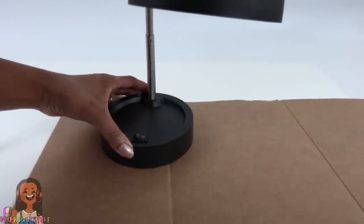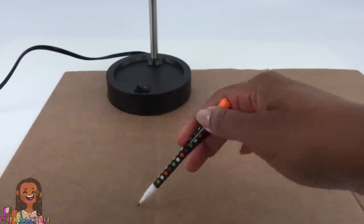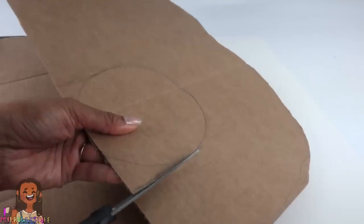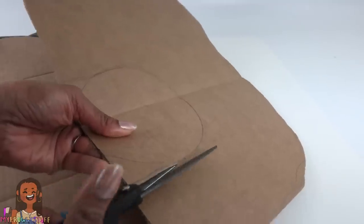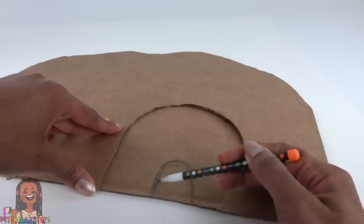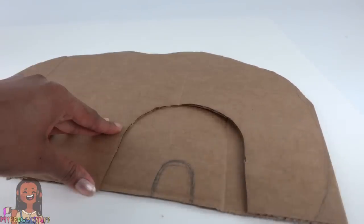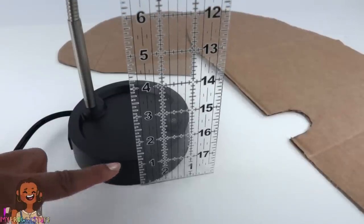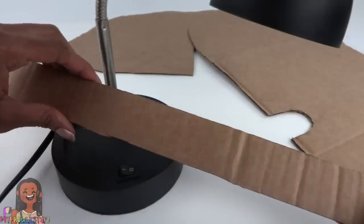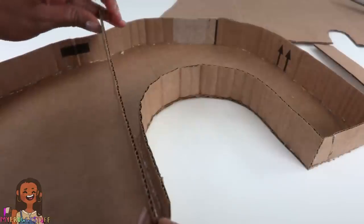I start by taking a large piece of cardboard and placing it underneath the lamp, deciding where I want the lamp to go, tracing around it, and extending the line from the widest part to the edge. I make a larger line around it, cut it out, and trace it to make two pieces. Then I measure the height of the base — for me that is one and a half inches — and cut a long strip of cardboard to that measurement, glueing it onto the edge.